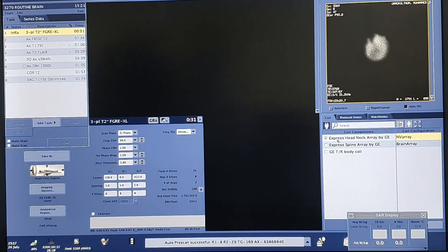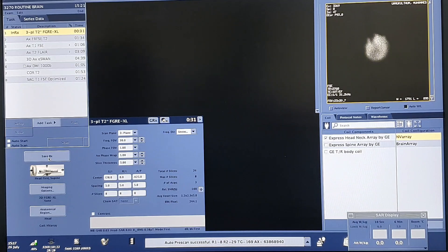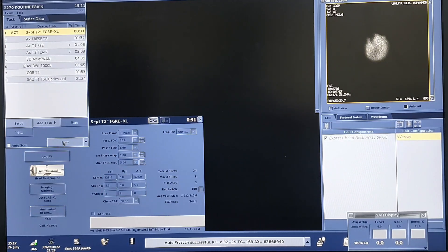Then we will check if our coil is the right one. I am using an Express Head-Neck Array coil by GE and I am using the NV Array — this is the one I want to use for the brain. So I am okay with the coil. I will come over and save. I am going to take the localizer, or the scout — save it and scan. The total time for all the sequences we have here is going to take 15 minutes and 21 seconds, though it also depends on the extent to which I plan it.